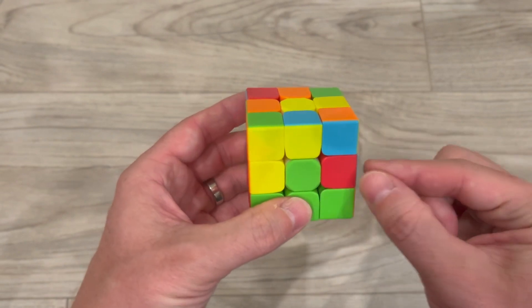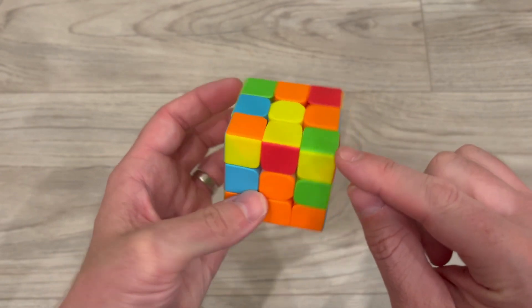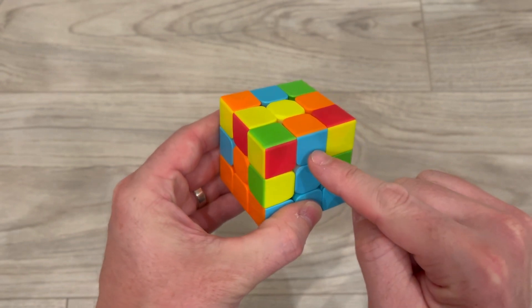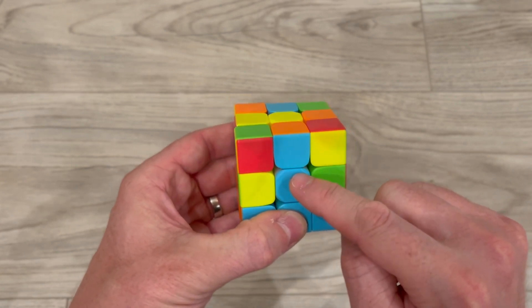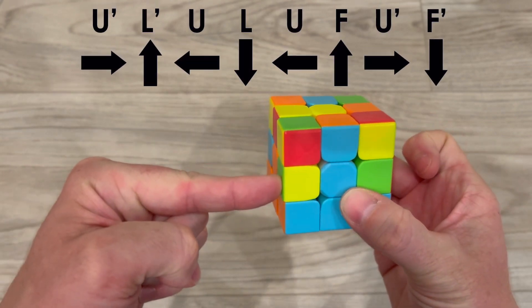My next step is to fix my edge pieces. I do that by looking at the top layer — any piece that does not have yellow will go into one of these sides. Here I have a good example: I see blue and orange, and this piece is going to need to go here. I want to match up the same color like I have here with blue.